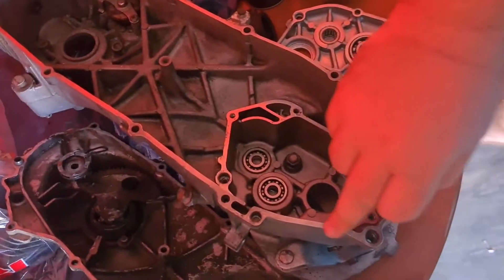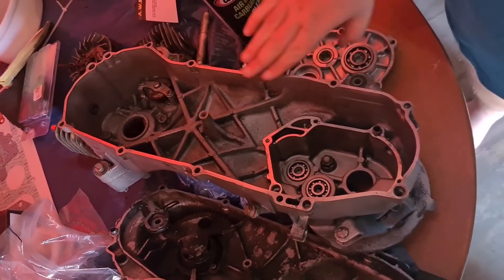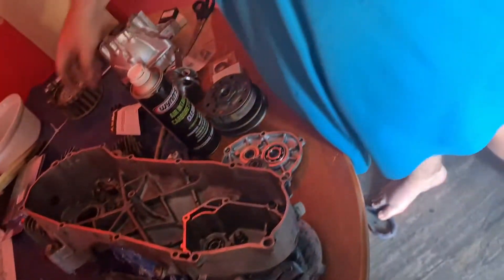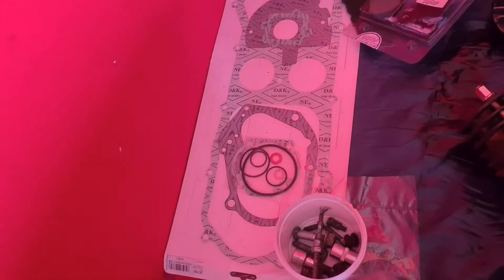I managed to clean all this in the engine so it'll be a nice sealed gasket when it goes on, which — the gaskets are over there.